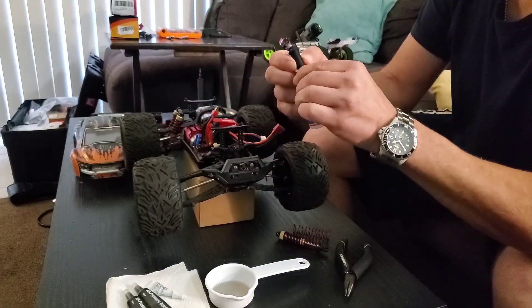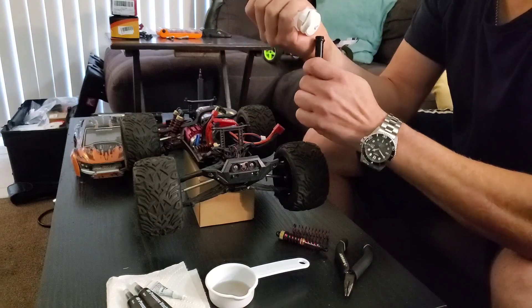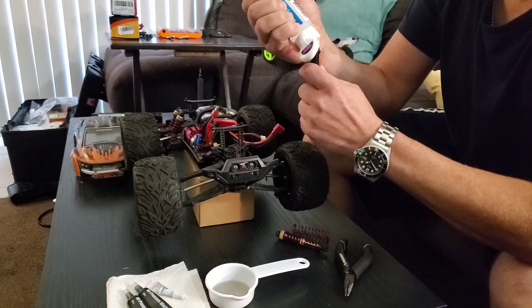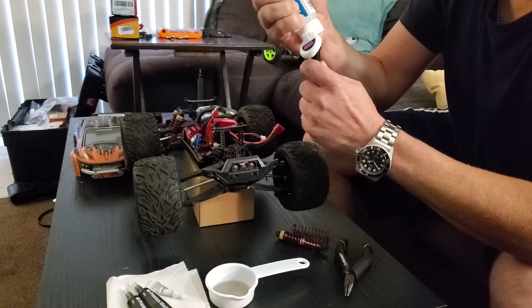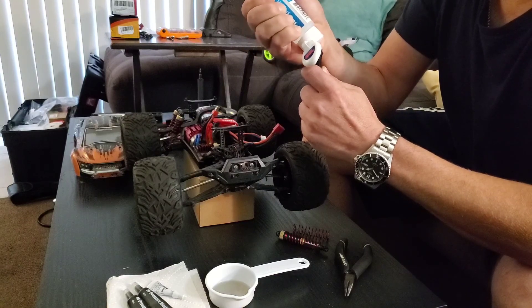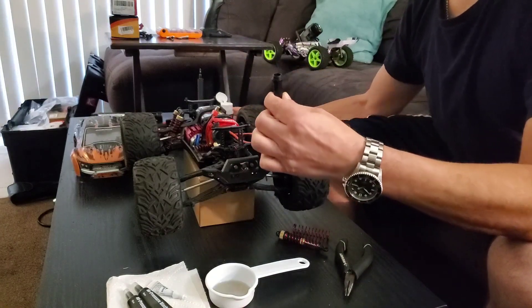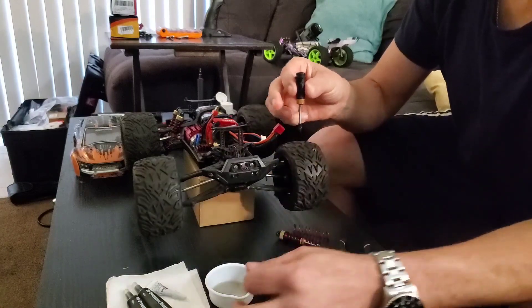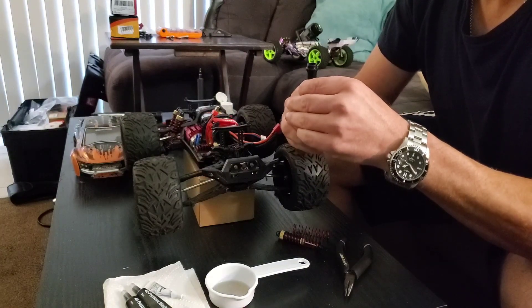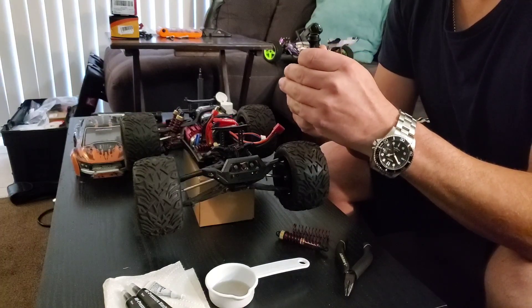If you've never put oil in a shock, make sure you do it correctly — this stuff is like goo. Don't ever fill it all the way to the top, because when the plunger in here comes up and compresses, if there's no space for it, it'll end up blowing your seal out of the bottom fast.